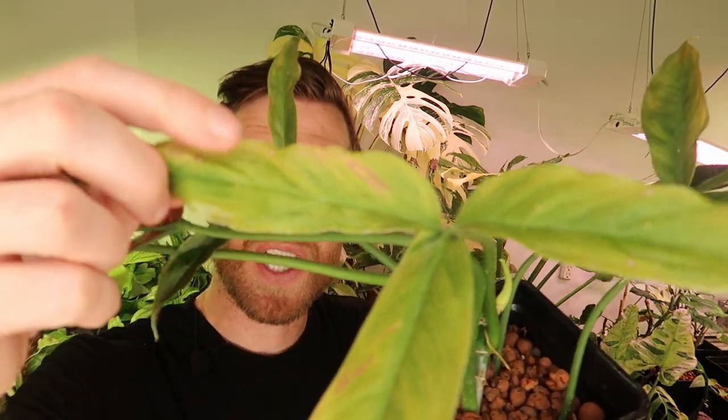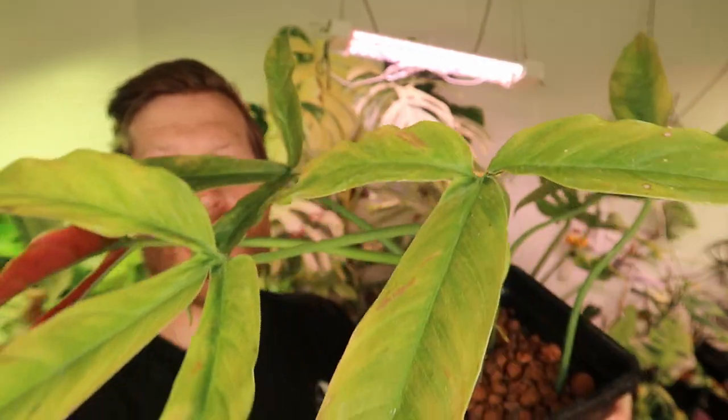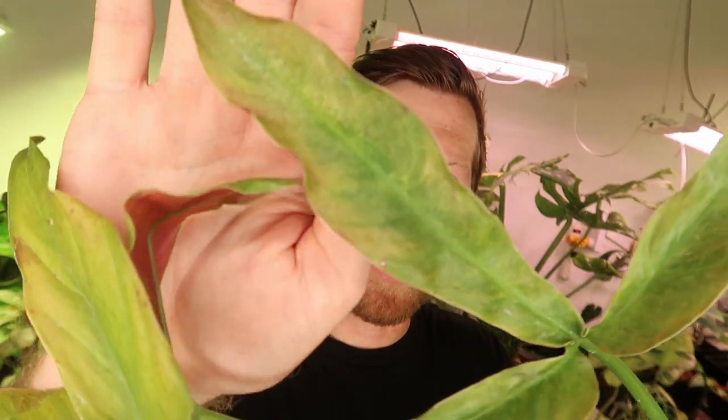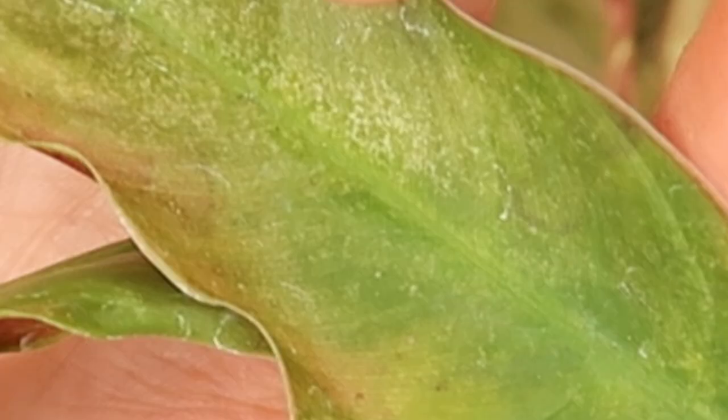I started to notice a little bit of yellowing on the outer parts of this leaf and a little bit of slower growth. Upon further inspection I started to notice these little dots on the outside of the leaf. If you look really closely you can see the little dots — these are early warning signs of spider mites. It is very obvious to the trained eye; they're in the center margin of the leaf. Webbing is always too late of a sign — you want to catch this early.